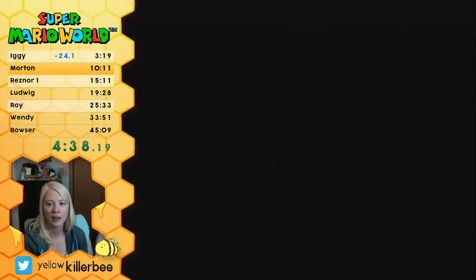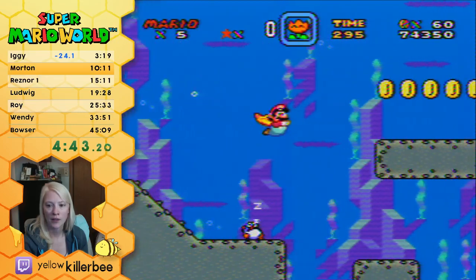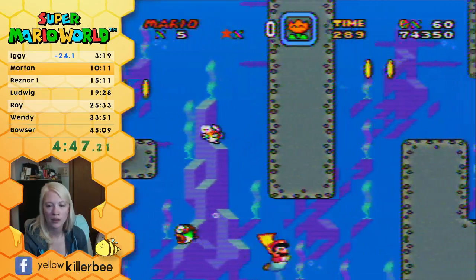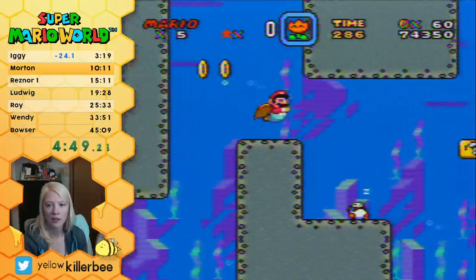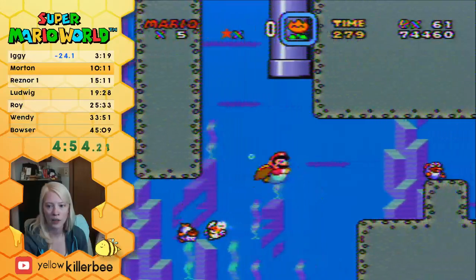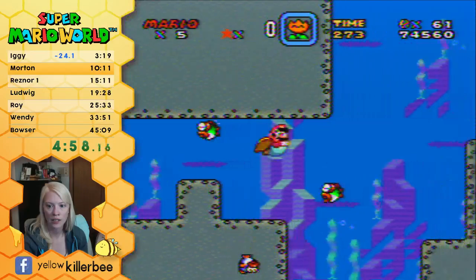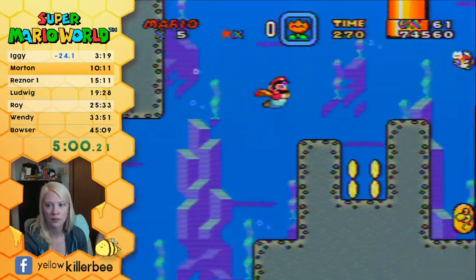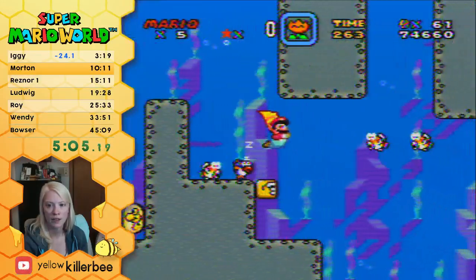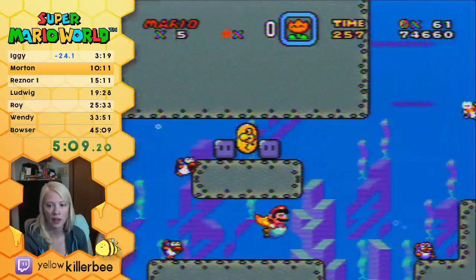I'm still making emotes for cheese, so I didn't want to have to update it more than once. I'm gonna try to kill this Rip Van Fish here for safety, and this one. I don't know if that's ending up being faster just because of all the dinking around I end up doing.